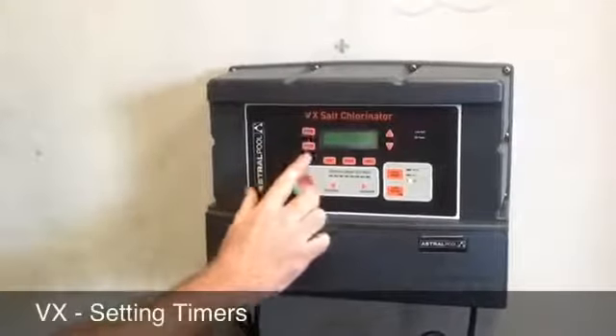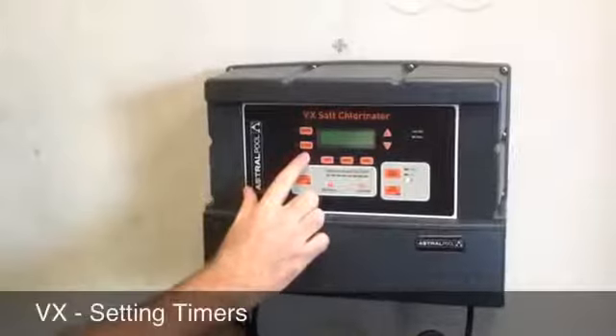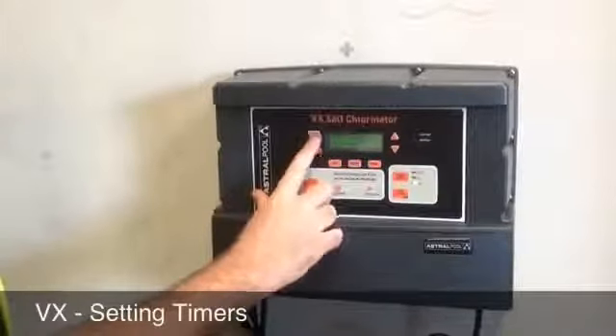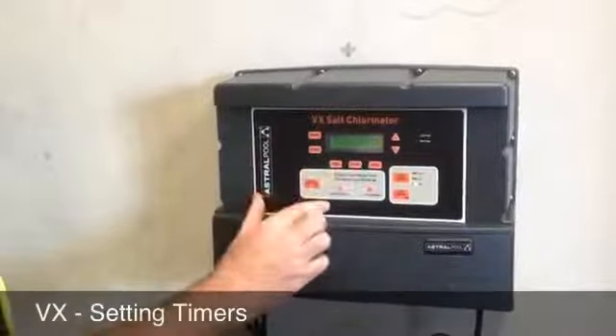You actually have four timer periods that you can use Monday to Friday, and four time periods on Saturday and Sunday. Once you're happy with what you've saved, press the timer again. Once you're back in manually off, that's now saved.